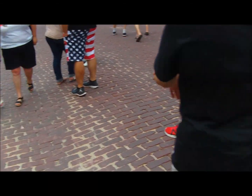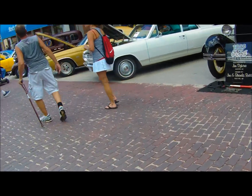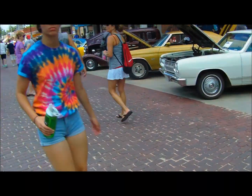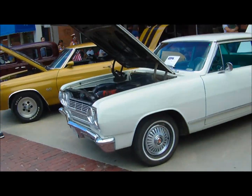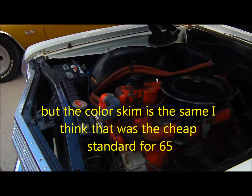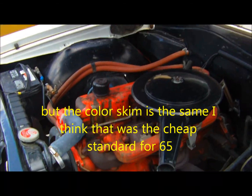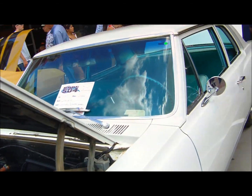This one over here is probably going to be more like yours. Oh, this is a 6-pounder. I don't know. 65. 65. Thank you.